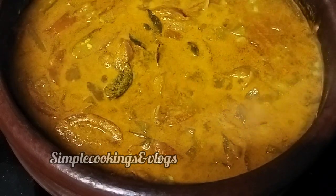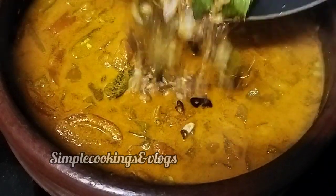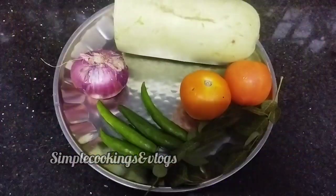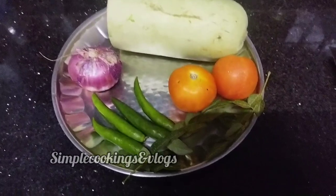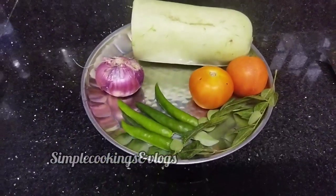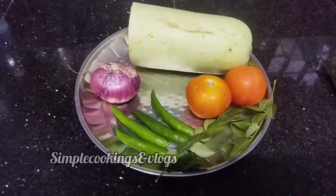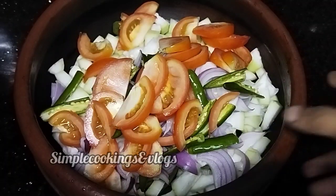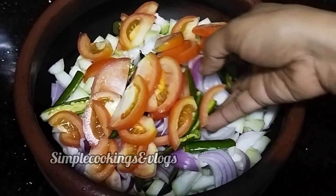Hi friends, the recipe has been the first to do with us. I'll take it now — this is something I've put up to do. This is a Vadubay. You can take it.